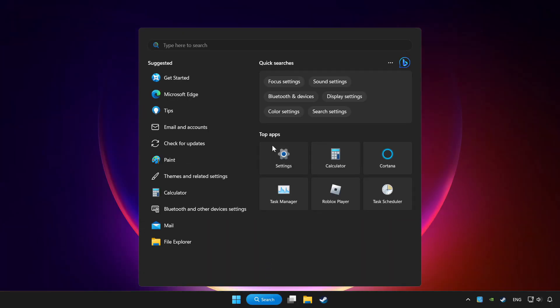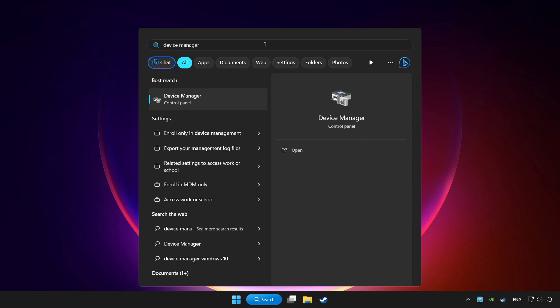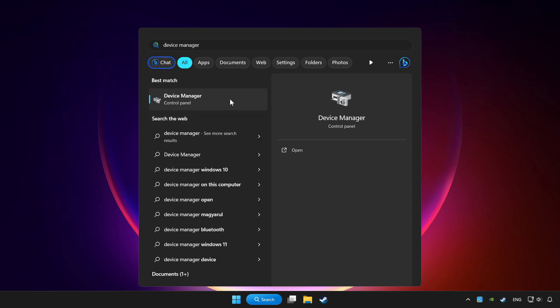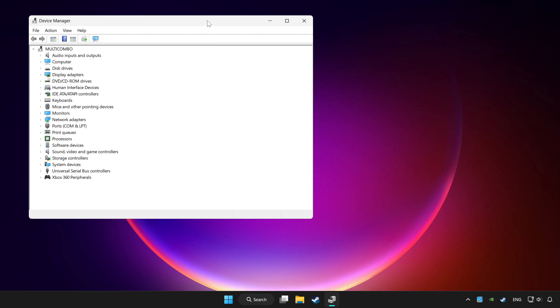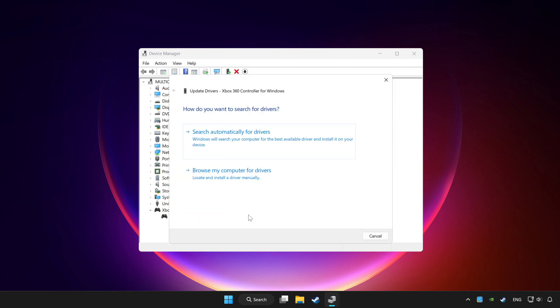Click the search bar and type Device Manager. Click Device Manager. Choose your controller and right click. Click Update Driver, then click Search automatically for drivers.